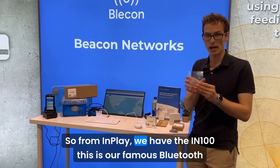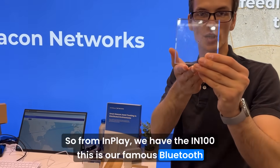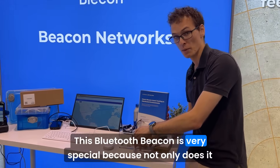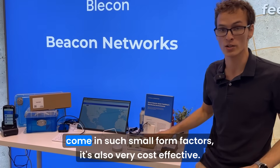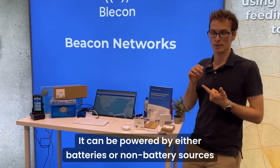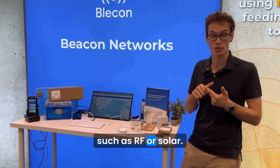From InPlay, we have the IN100. This is our famous Bluetooth chipset. As you can see, this is extremely small. This Bluetooth beacon is very special because not only does it come in such small form factors, it's also very cost effective. It can be powered by either batteries or non-battery sources such as RF or solar.